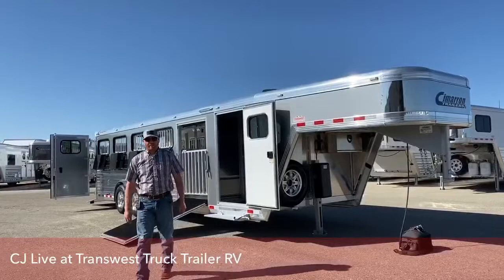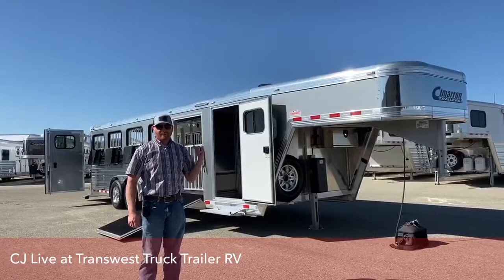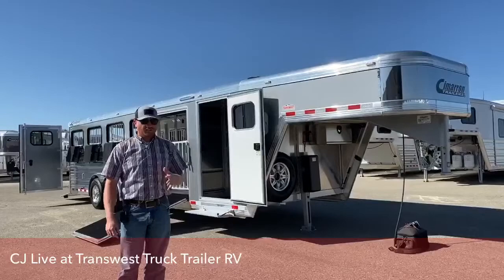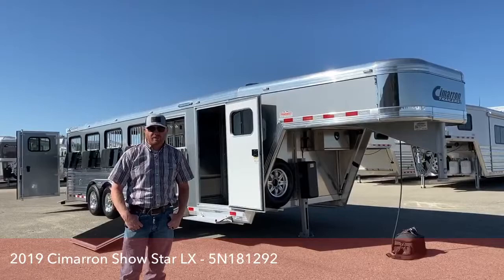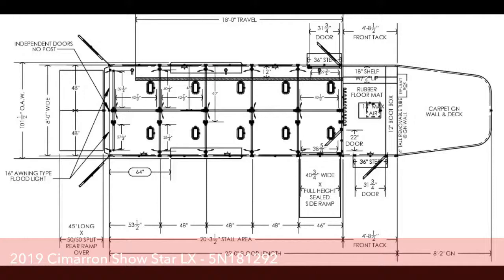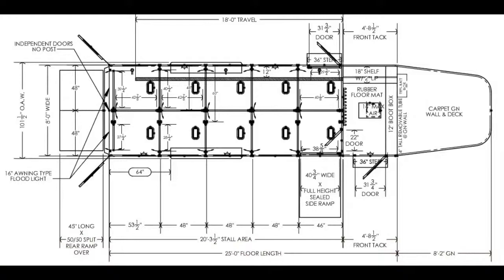Hi, I'm CJ Altmerg with TransWest Truck Trailer RV in Frederick, Colorado. I was just enjoying the tack room on this warm summer day here in Colorado with that max air fan that I'll show you in a little bit. Behind me is a 2019 Cimarron Showstar LX. It is a 10-pin trailer. This trailer is 25 foot long, 8 foot wide, 6'4 tall, and this is an LX model.